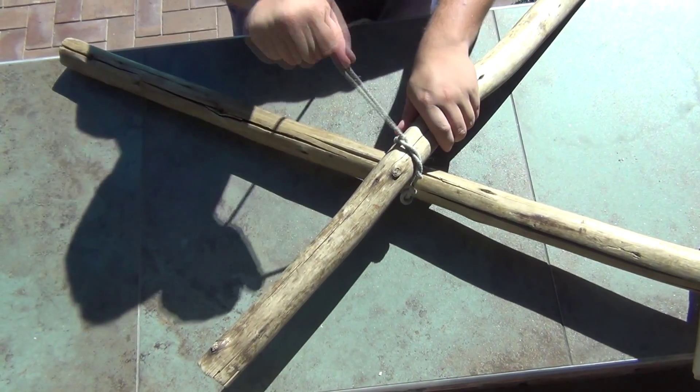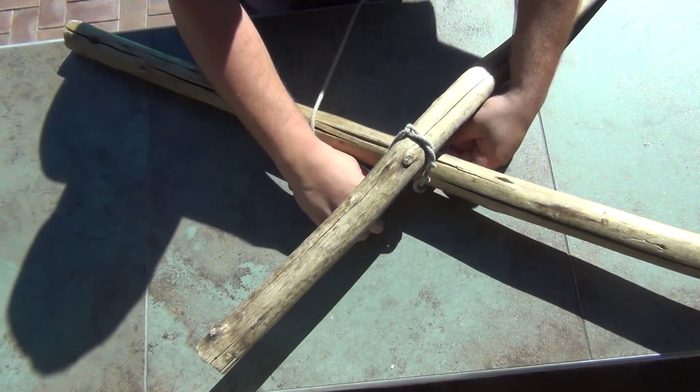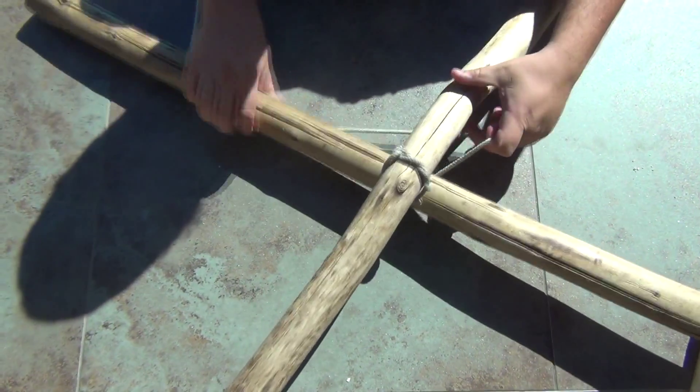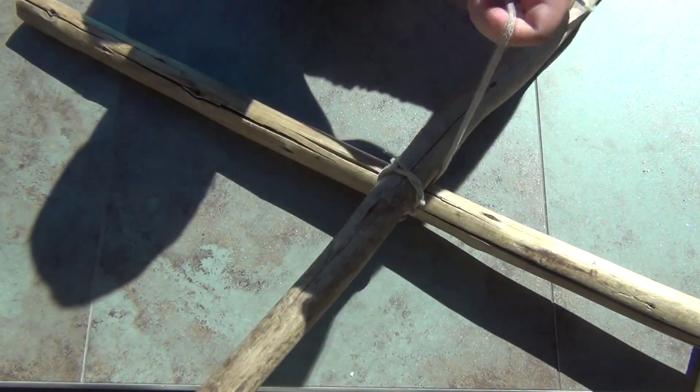From the timber hitch, we go perpendicular away from the timber hitch, and we go around three times.